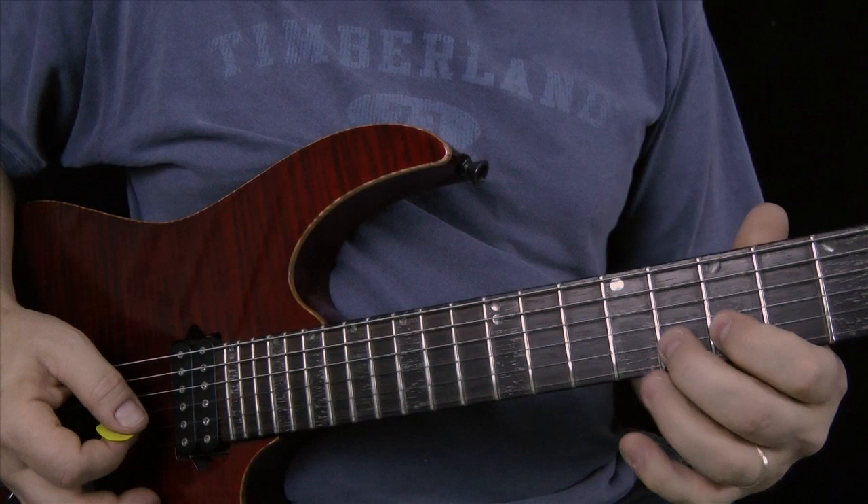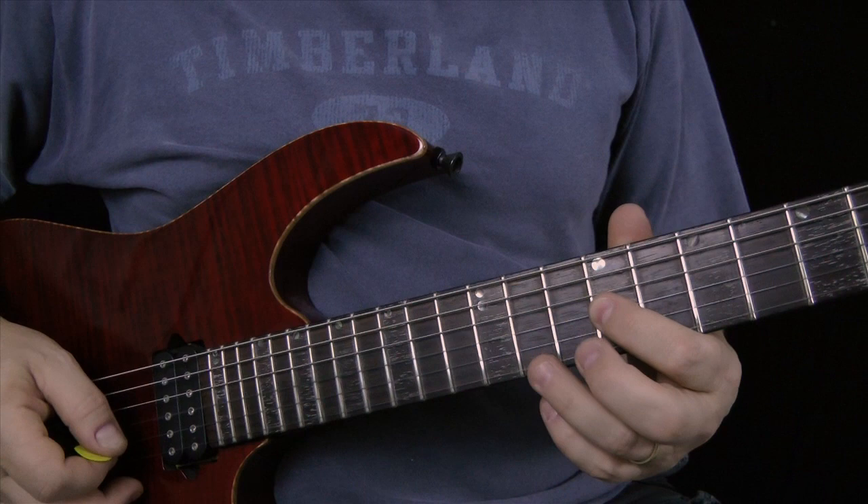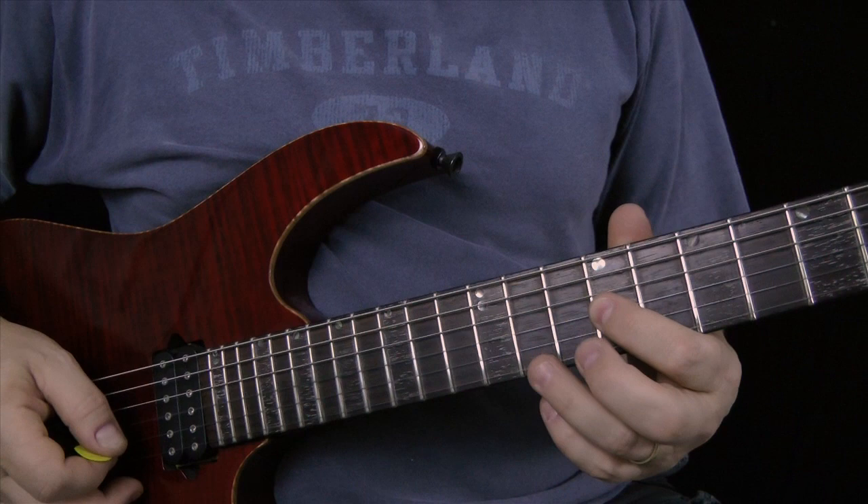One, two, three, four, five, six, seven, eight. And the last half — pulling off to the open G now.